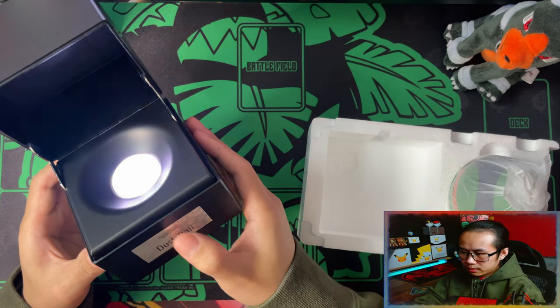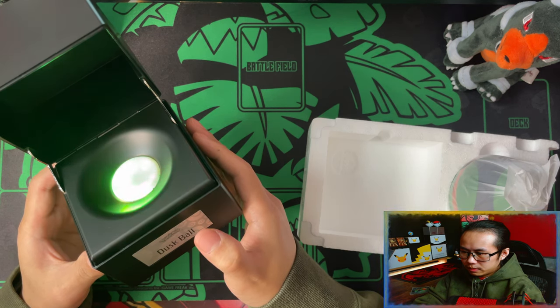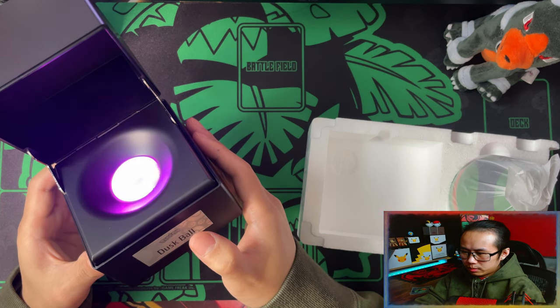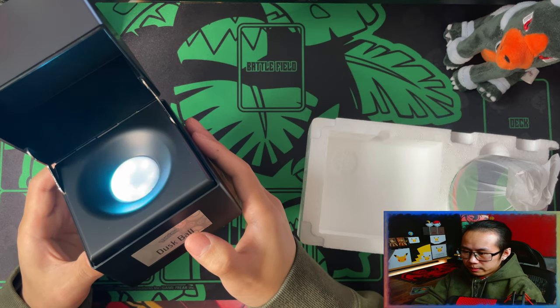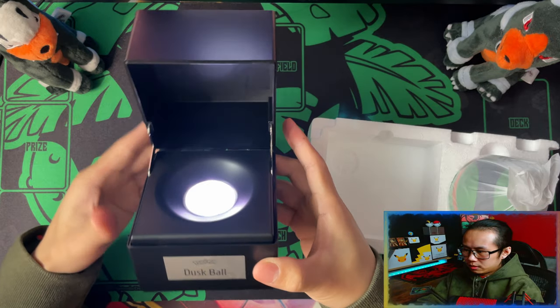And then if you touch the flat, it changes colour — so that's red, green, yellow, blue, purple, cyan, light blue, and then back to white.